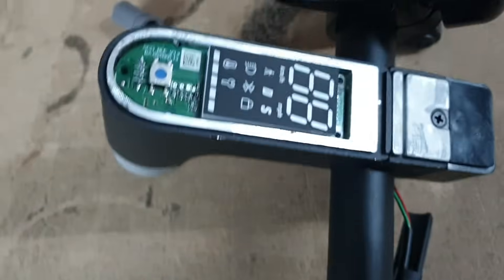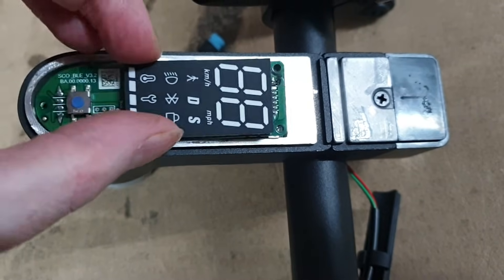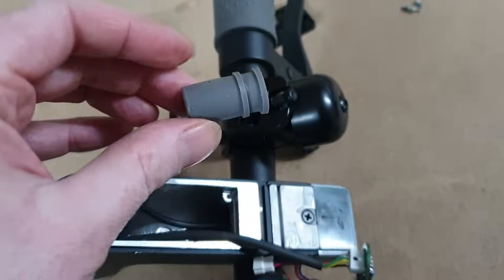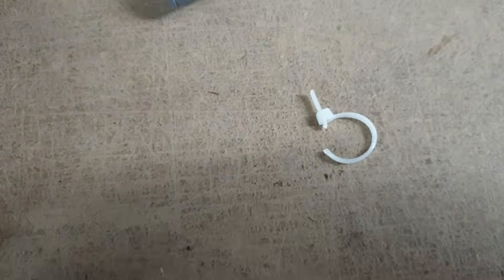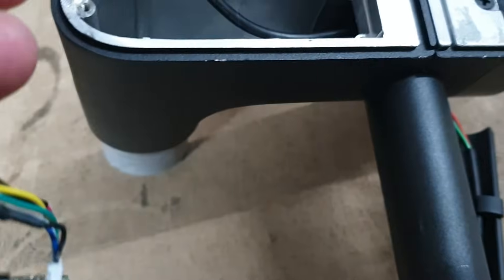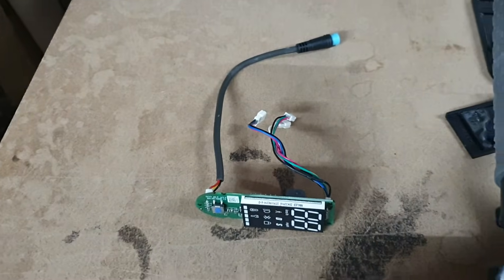Once you've taken that off, there are three screws and the LCD assembly lifts out. You'll come across a cable tie — snip that, and then that allows you access to the three wires. Disconnect the three wires and then you've got your full assembly removed safely.